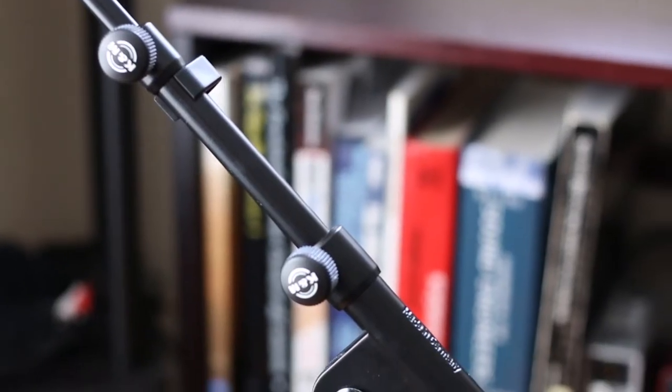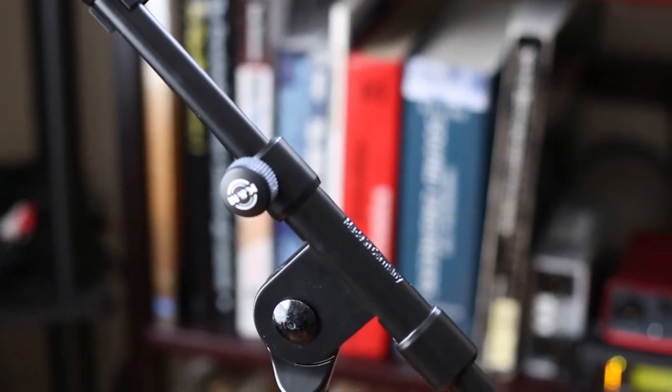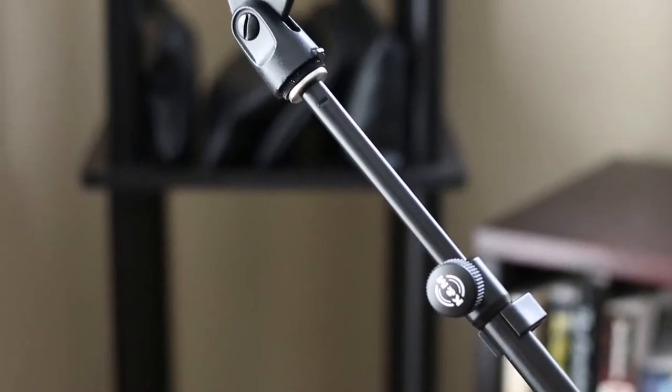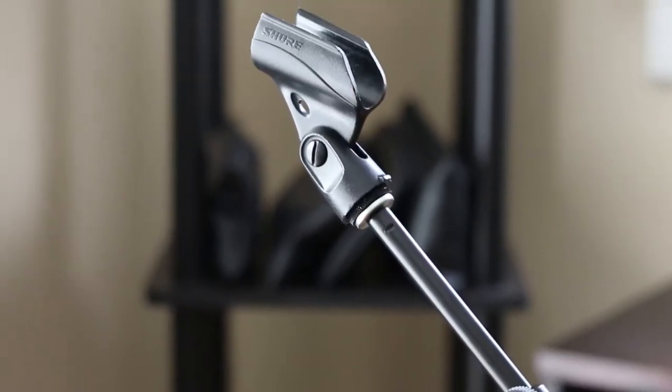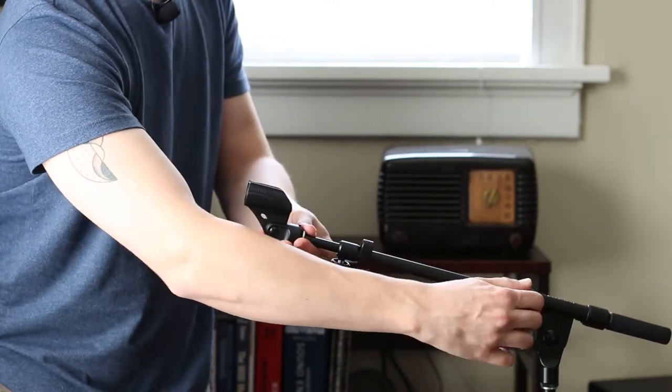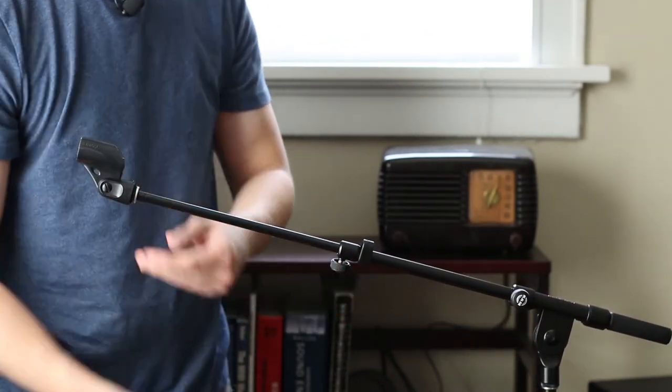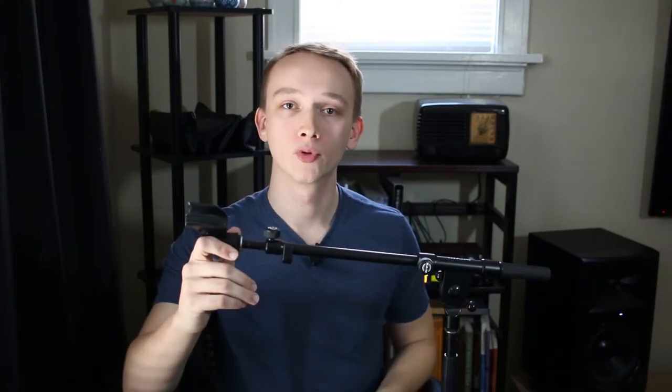The only stand I'll ever buy again is the K&M brand, and I'm here to show you why. This particular stand has a max height of just over five and a half feet plus a 30-inch boom, and the great thing about the telescoping model is that it's so versatile for putting on drums and putting mics in other tight spots. K&M also makes a short version of this stand with a telescoping boom, which is great for miking snares and kick drums.